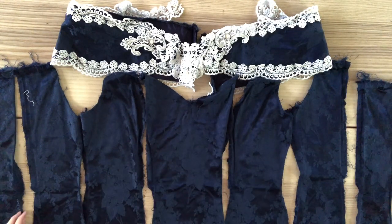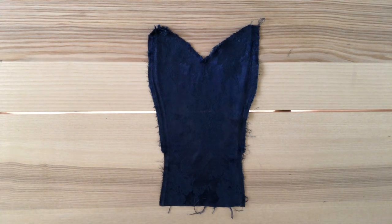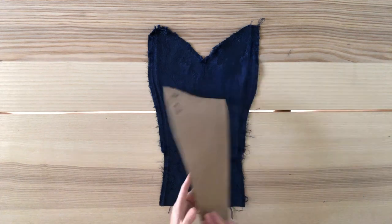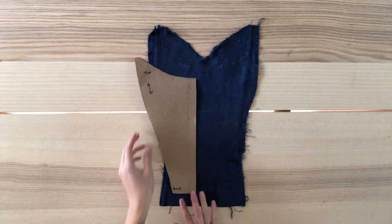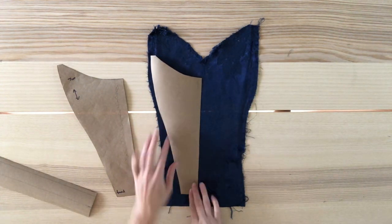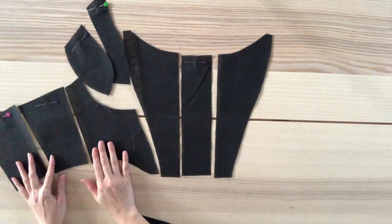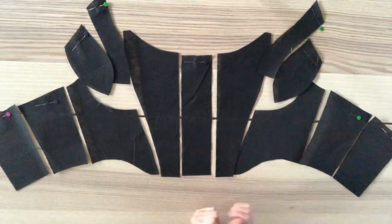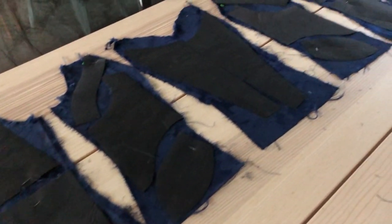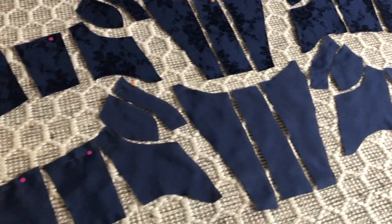I seam ripped all the pieces and gave everything a good press. Once I seam ripped everything, I realized I had to make another modification — the piece of fabric I had was too small to cut out the pieces I needed for my center front. I modified my pattern by keeping the same measurements but making it three smaller pieces. I cut out my pattern pieces on the fusible interfacing, then mapped out my interfacing onto my fabric, and once I had all the pattern pieces figured out, I ironed it on. Here are all the pieces cut out for the shell and the lining ready to be sewn.